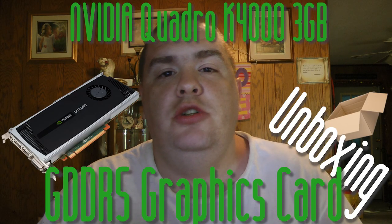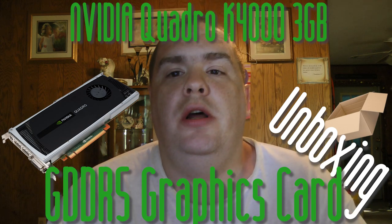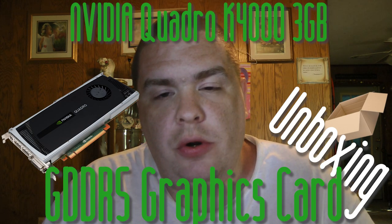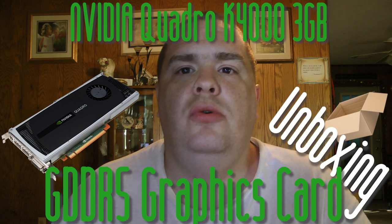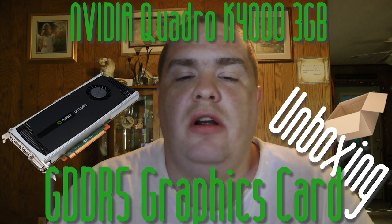Hey, what's up YouTube world! I'm back with another video. Today what we're going to be unboxing is the NVIDIA Quadro K4000 — that's right, here's a three gigabyte video card. Without further ado, let's go ahead and open it up and let's do it.